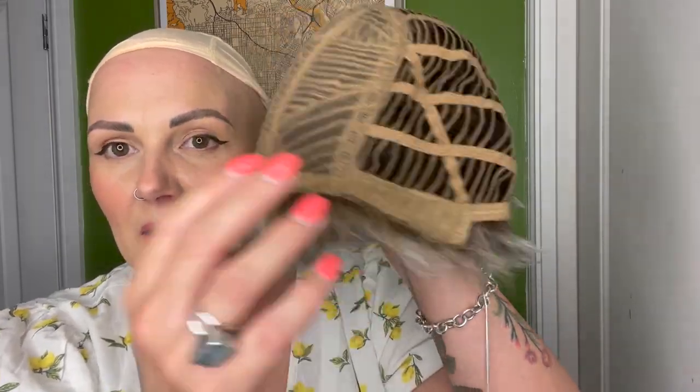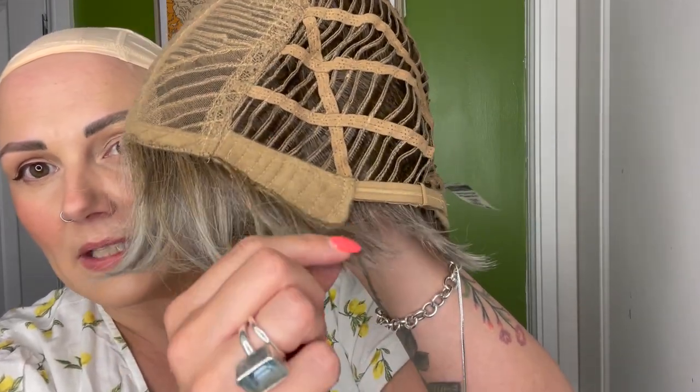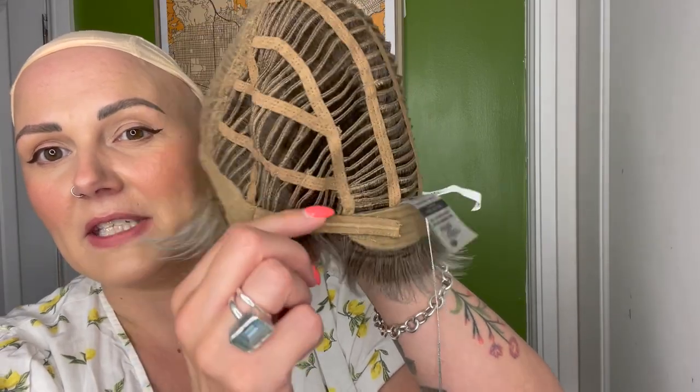There is a layered fringe on top, and then open wefts through the sides and back, with wired ear tabs that are velvety, and adjusters. Elan is available from HairWeavon.com.